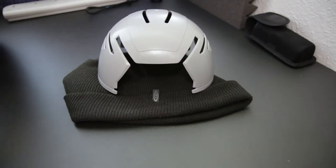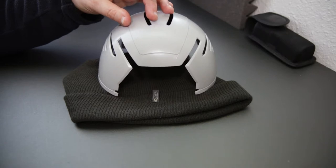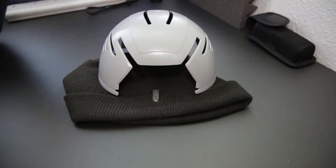Geordie Prepper here, just giving my thoughts on a skull cap as an EDC gray man type option — a protective option for your head. I've seen a few people who had these and reviewed them, and I thought it was an interesting item to get as a prepper, as a gray man protective piece of gear for your head.